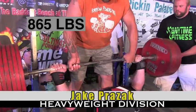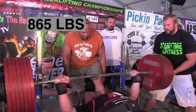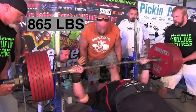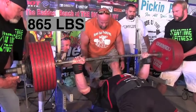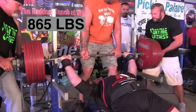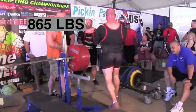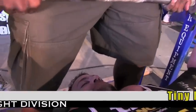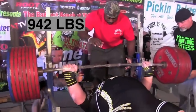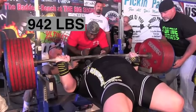Jason Prezak going 865 on his second. He's got it at arm's length — the descent is very deliberate. He gets the press command and his elbows click through — he gets the rack command. Jake Prezak is very technical with his lifts. Tiny Meeker — the opener was way too light. It's very ironic that he's called Tiny. He's trying 942 on his second — we're waiting for the press command, he gets it, but the descent was not quite right, making the ascent that much harder.